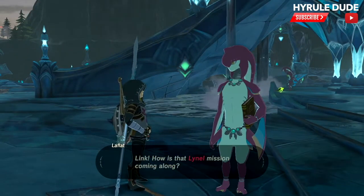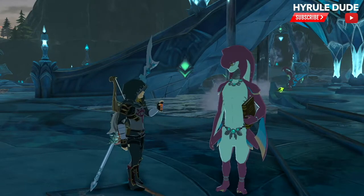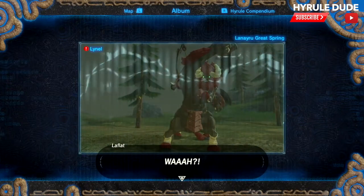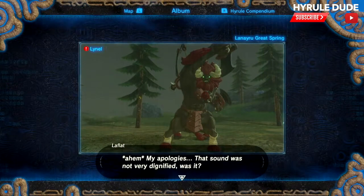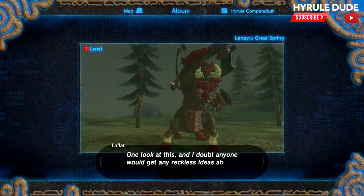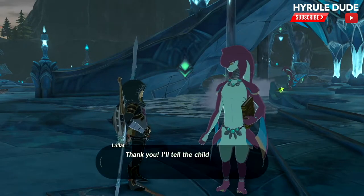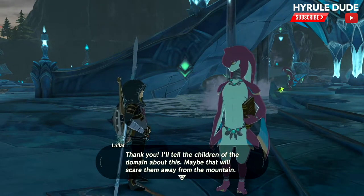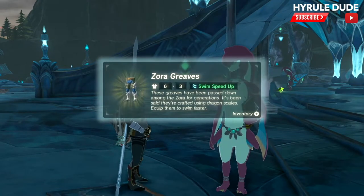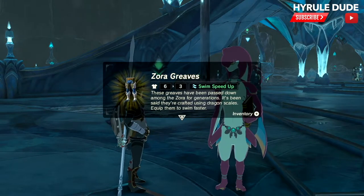I already took a picture, and I'm going to show her the photo that I took right now. This is going to give us the second piece of the armor set, which is the Zora Greaves. We received the first piece — the Zora Armor — from Prince Sidon and the King, just before starting the Divine Beast Vah Ruta quest. As you can see, we got the Zora Greaves, which is really cool.